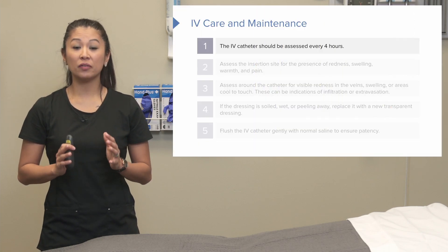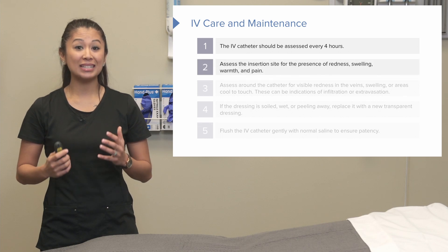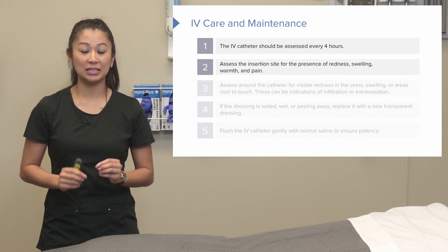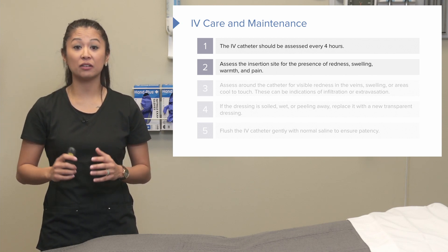Now let's look at IV care and maintenance. We should assess the IV site at least every four hours. When we assess, we need to look at that insertion site and look for the presence of redness, swelling, warmth, and complaints of pain from our client.